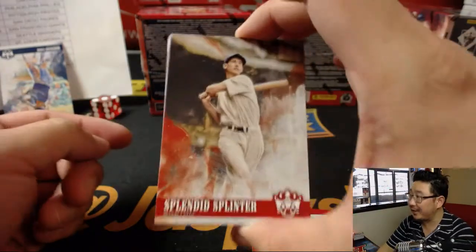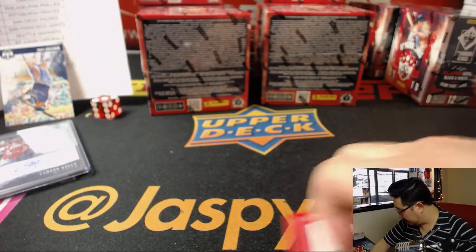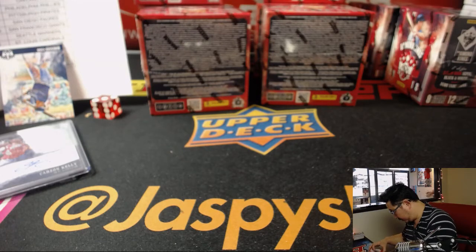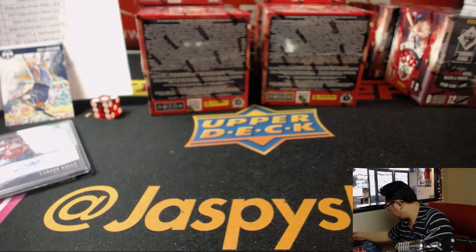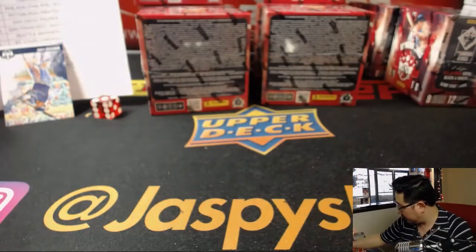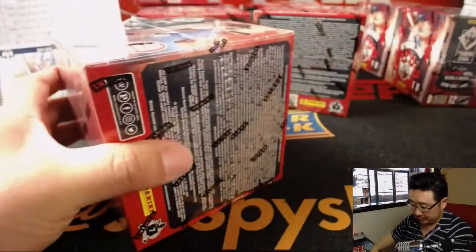The 'Splendid Splinter' — there's a different name variation. Those will obviously ship. Next box.